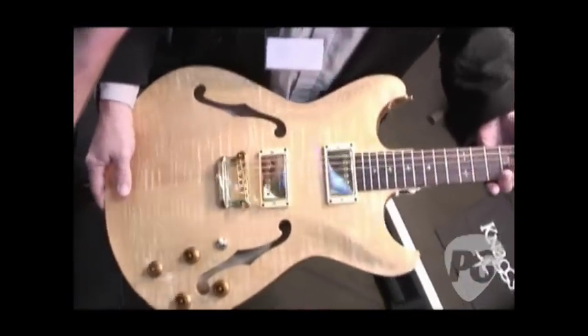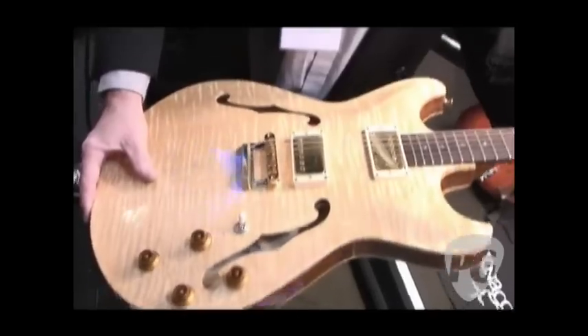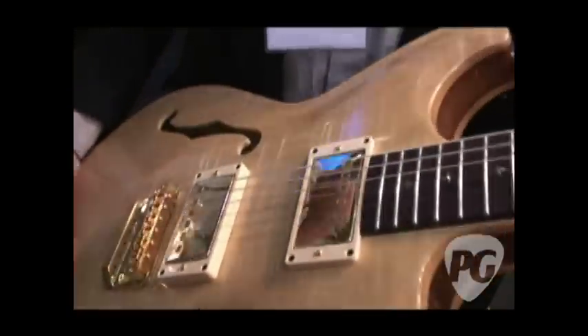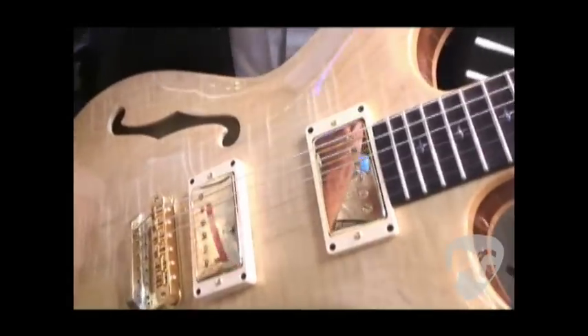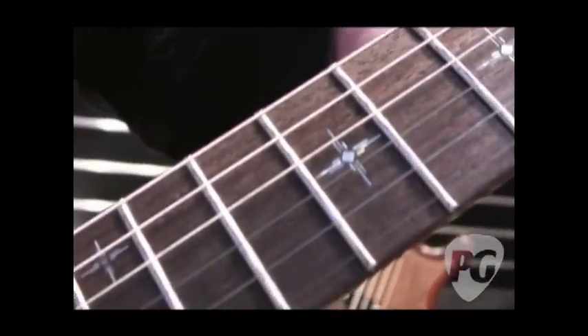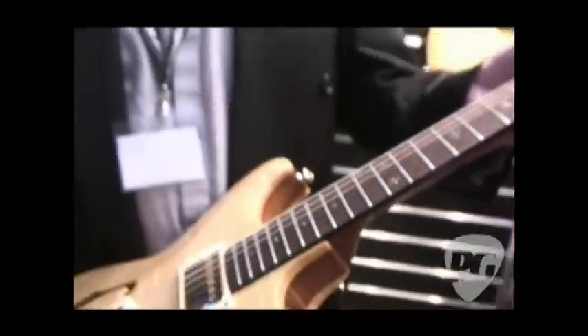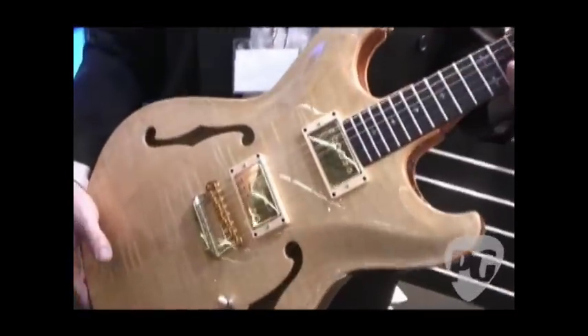This is a large hollow body — kind of needed this to round the line out. Curly maple top, curly maple back, tier two quality. Again, Fralin humbuckers — the Pure PAFs. This is a Morningstar inlay design I came up with. So this is one of the options in tier two — you'd have this option or dots. This one is called the Cheyenne, again an Indian river name.